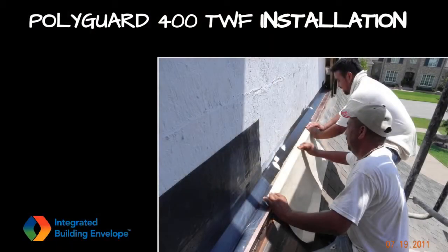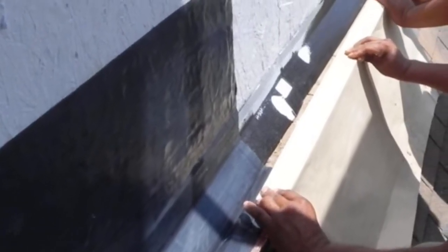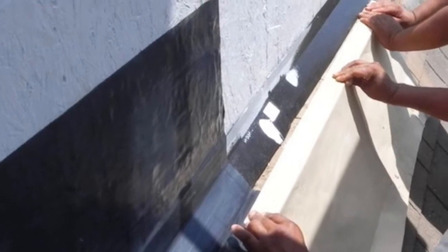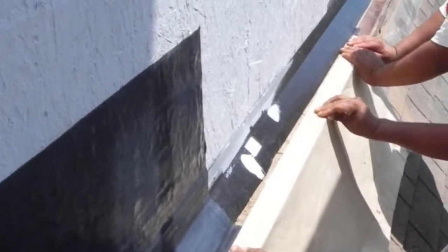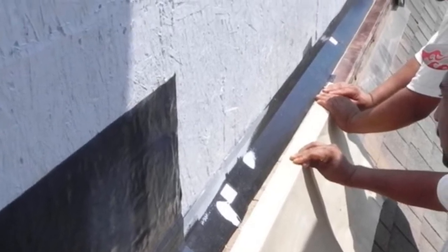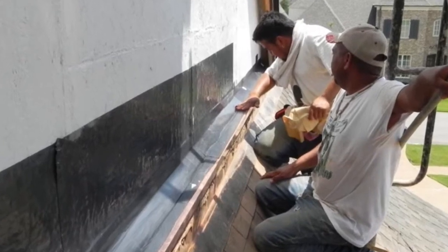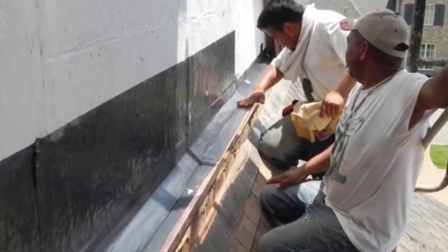Even though the masons doing this work were not familiar with the installation of embedded flashings, they can be seen doing a first-class flashing job. They worked with lengths of flashing averaging about 5 feet long. Notice there are no bladder bubbles in the flashing or fish mouths along the flashing edges, which would need to be repaired should they occur. Not having them saves time and material.